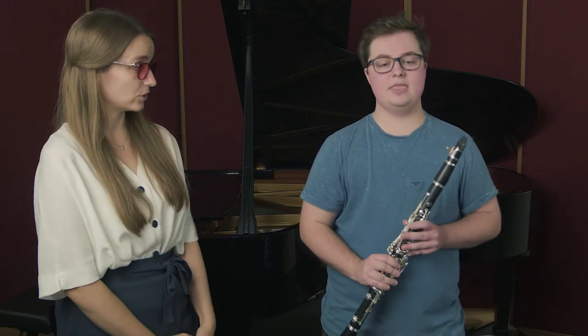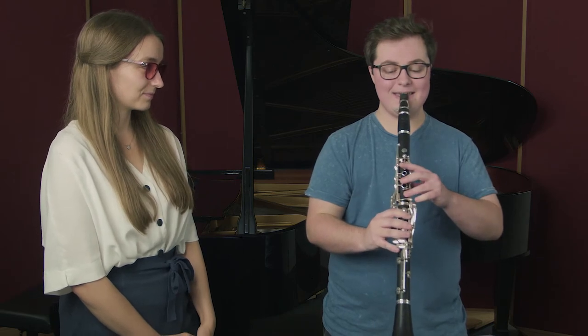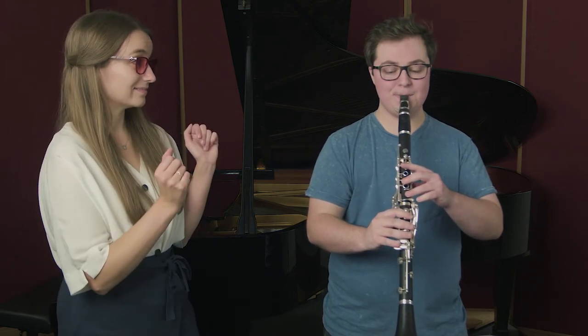Could you just demonstrate that for me George? And then you smile. It's really important to smile because then it's really difficult to do hamster cheeks. Could you give us a play?